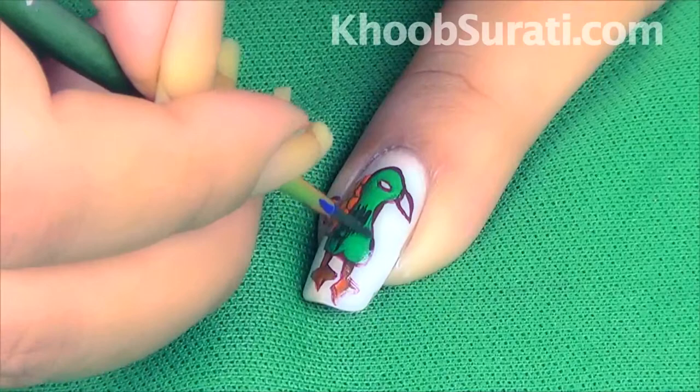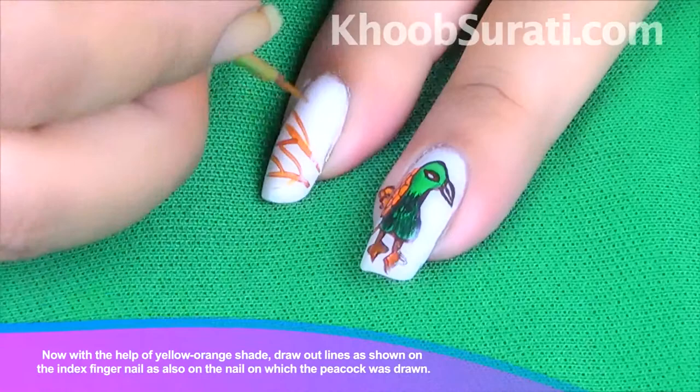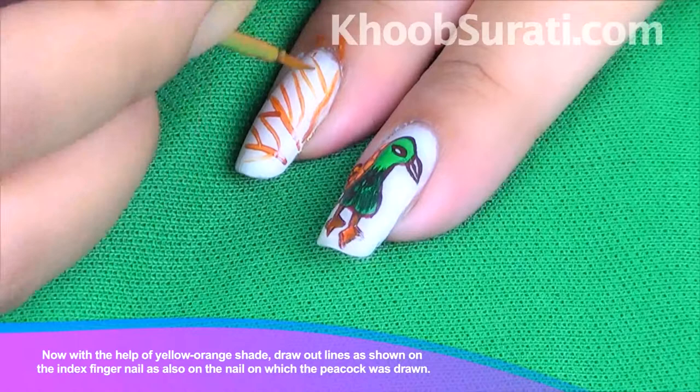Once you are done with this, with the help of an orange-yellow shade draw outlines on the index finger nail and also on the nail on which the peacock was drawn. You can see in the video how I'm drawing this.